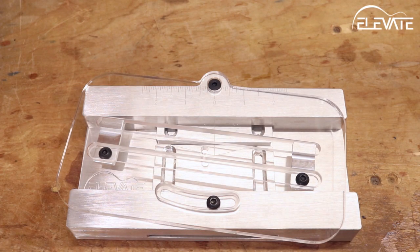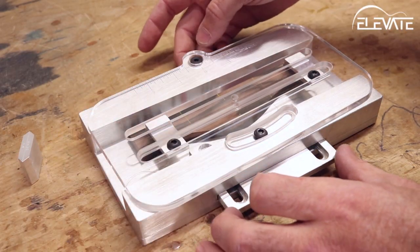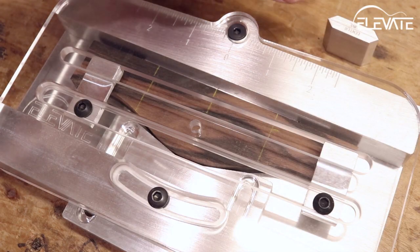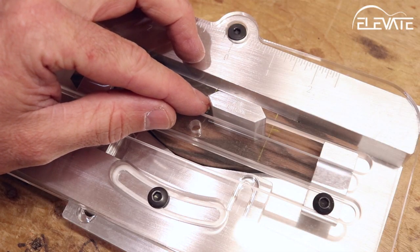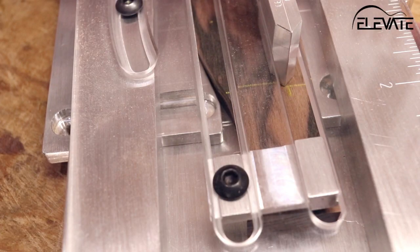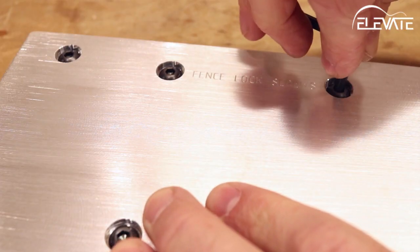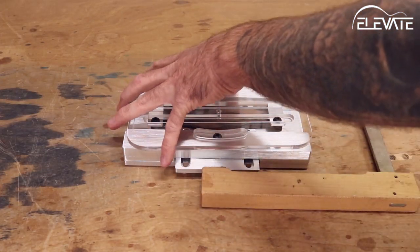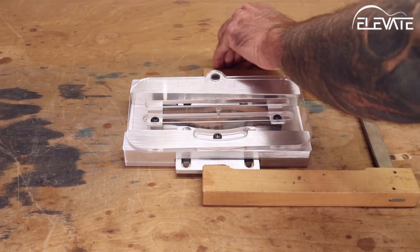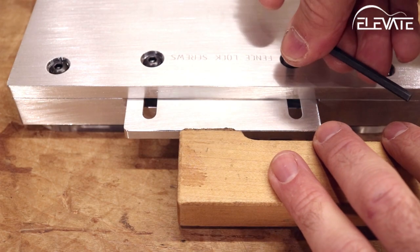Now that the template is set at the desired angle, it's time to start aligning the bridge in the base. Start by roughly centering the bridge and bumping the fences up against it. Now insert the alignment tool through the template and slide it to the end that was marked for the distance from the middle of the saddle slot to the front edge of the bridge. Using the top fence, move the bridge until the point of the alignment tool lines up with your mark, then lock the top fence in place with the lock screws on the bottom of the jig. Next, set the bottom fence — this one is used to hold the bridge in place while routing. Use a clamp to squeeze the bridge tightly, then lock the lower fence in place with the lock screws.